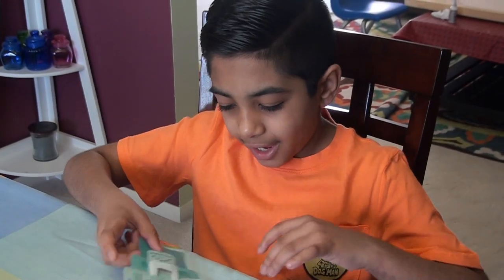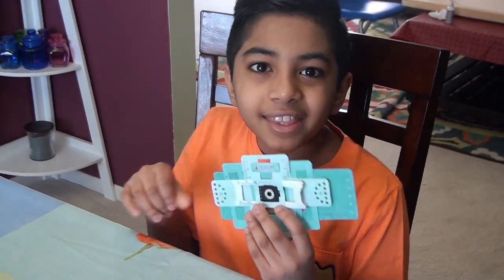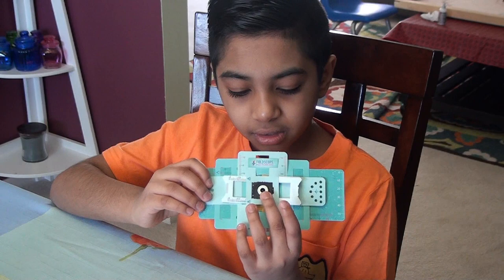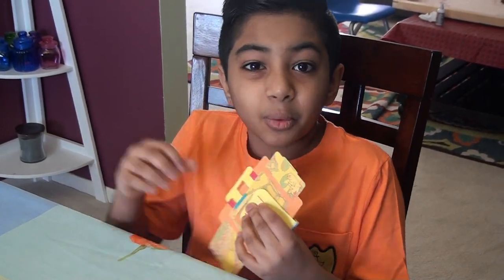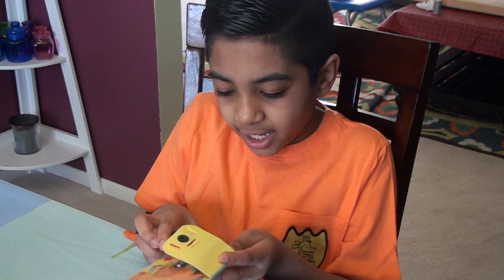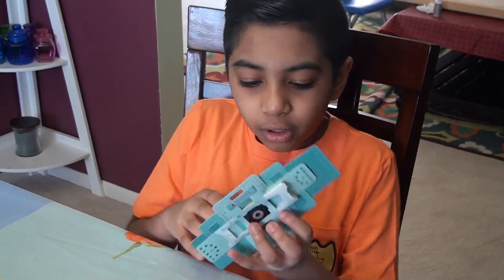So we have some of the foldscope but we figured out that there is a tutorial on it. The paper tutorial wasn't really working for us so we found the video one. Anyways guys, we'll show you how to use it.